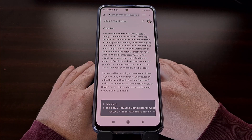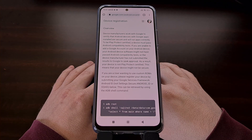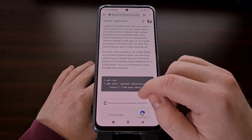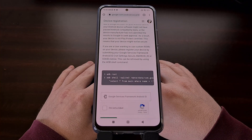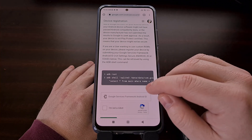Now we just need to go to the website Google created that allows us to manually register our smartphone or tablet to be Google Play Protect certified. I will be sure to include the link to this website in the video description as well, but it can be found at google.com/android/uncertified.